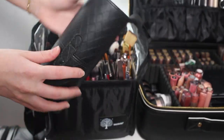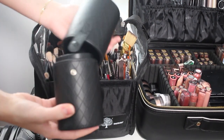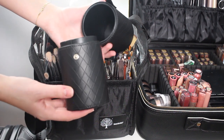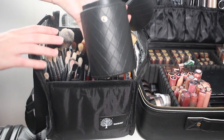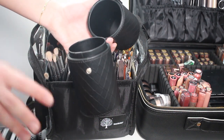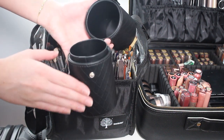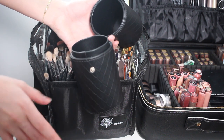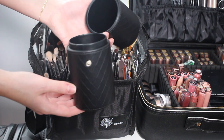I keep this little brush holder that opens up like this. The reason I have it is so when I'm working I can put the dirty brushes in here, so I'm not contaminating my other brushes. Whenever I'm working on a client, I put all used brushes in here so at the end I know exactly what needs to be cleaned, and if I need to touch something up I know which brushes were used for that client.